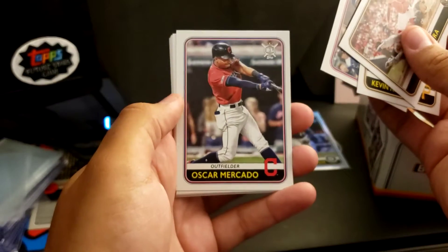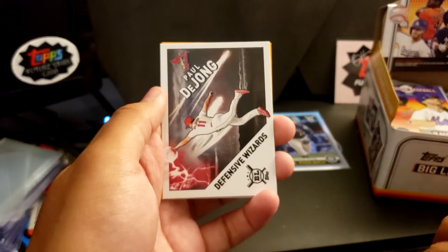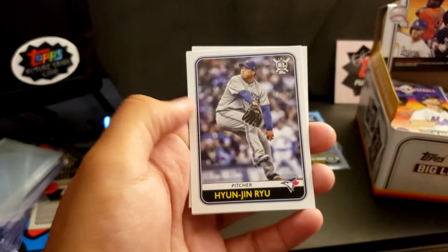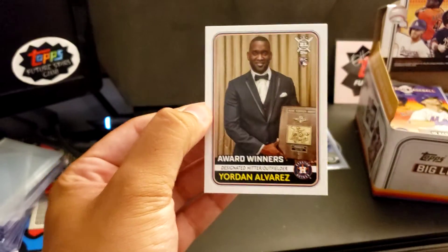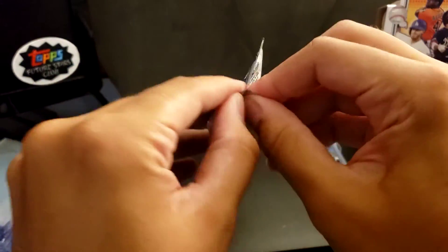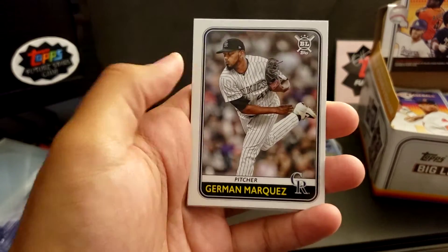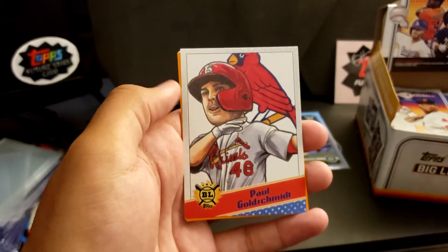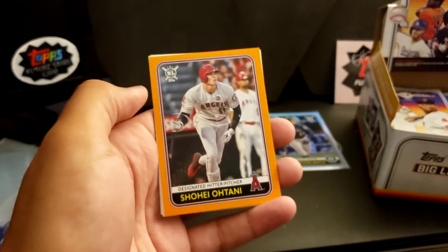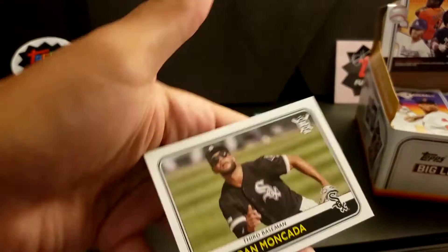Stolen Base Leaders. Oscar Mercado. Daniel Murphy. Got a Defensive Wizards insert. Miguel Cabrera. Another rookie, another rookie — Jordan Alvarez rookie. Marquez. Got Carlos Santana. Ramon Marquez. Jordan Yamamoto rookie. Eddie Rosario. Rizzo. Paul Goldschmidt. One of the caricature cards — that's cool — Shohei Ohtani, Orange Parallel. Tommy La Stella. Jeff McNeil. And Hyun-jin Ryu.